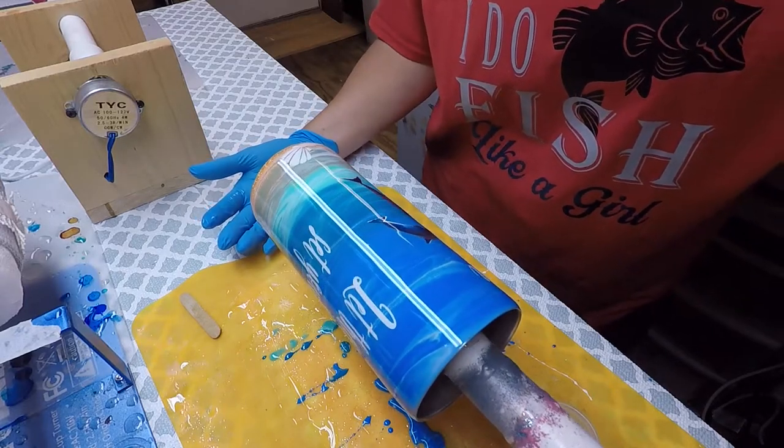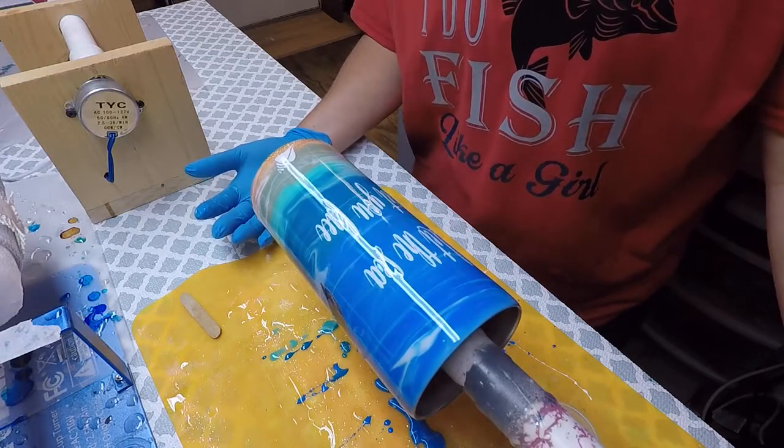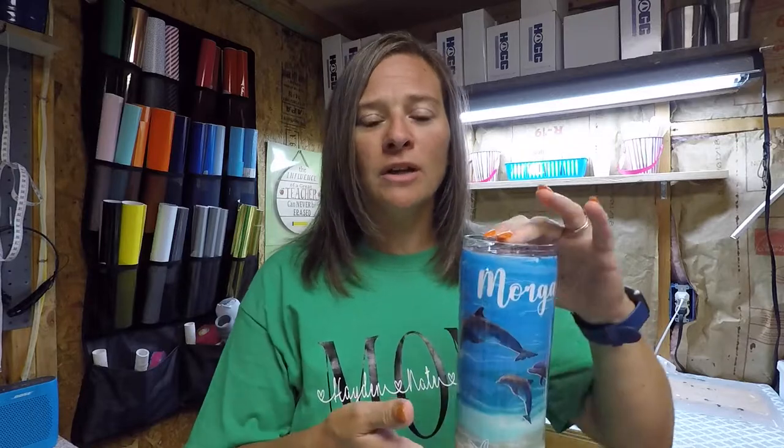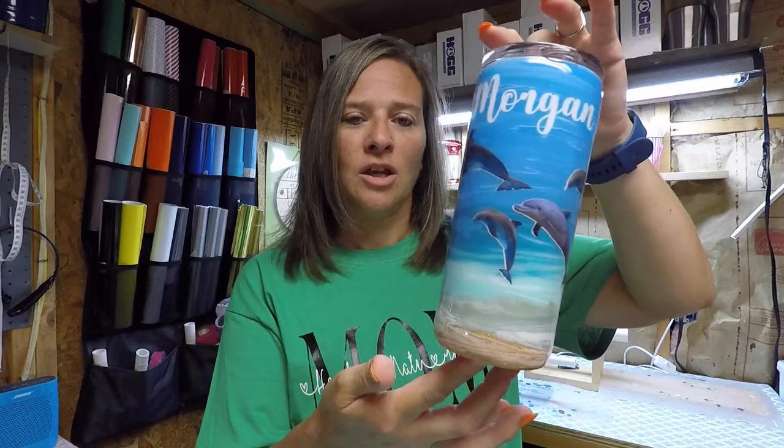That's it — this is how I make my personalized ocean dolphin tumbler using acrylic paints. That does it for this tutorial on the acrylic paint-based waves dolphin tumbler — here's our finished product. I hope you learned something to take away and try on your own. Thanks for watching — hit that subscribe button and the bell button if you'd like to be notified when I put up new videos. If you have any questions or comments, please leave those down below and I'll definitely get back to those. Thanks for watching — have a great day!